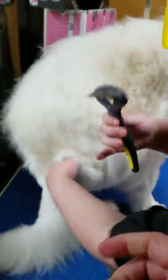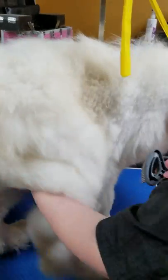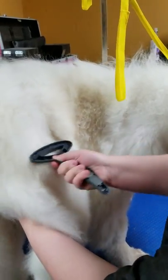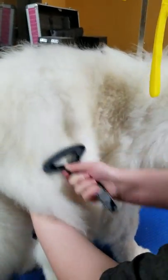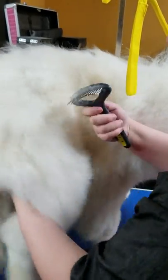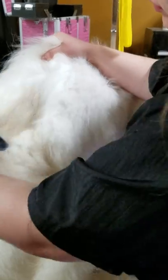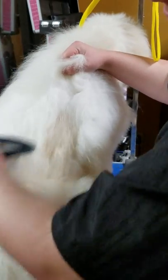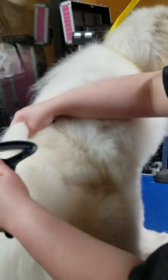Now we're going to show you the undercoat rake. Where the slicker brush uses long strokes, with the undercoat rake you're going to do short little jerks — this is going to work the undercoat out. You would do this all over, starting at the back of the neck working down. Hold the skin taut with one hand and do short, maybe three-inch little strokes. You're not going to rake down the entire length. This is going to get that thick, thick undercoat out.